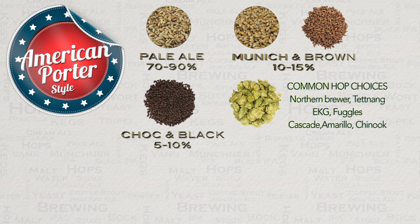An American porter will usually be more bitter compared to an English one, but this is certainly not something to go crazy with because this will go against the style. 25 to 60 IBU is in keeping.